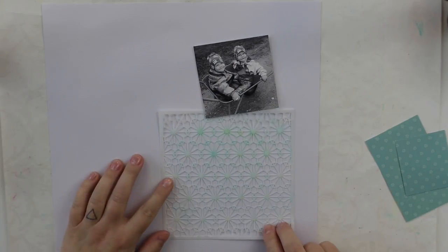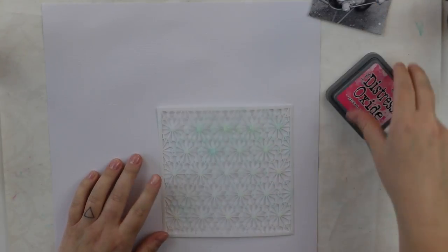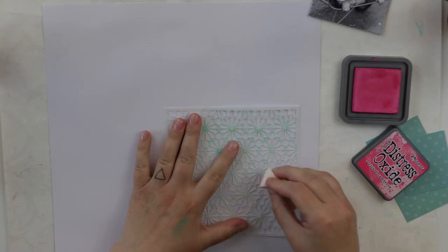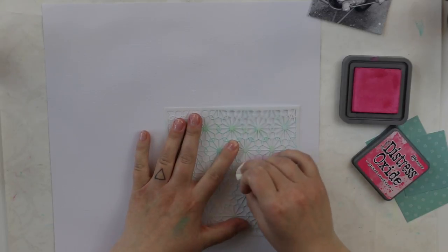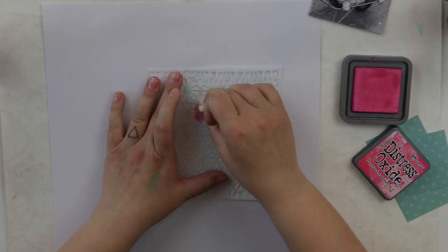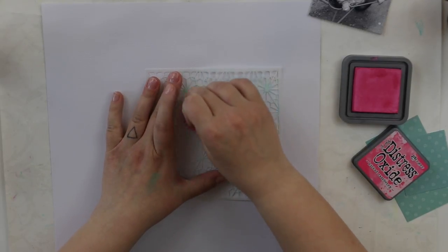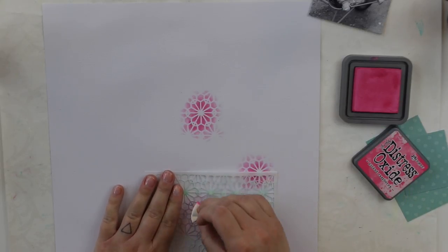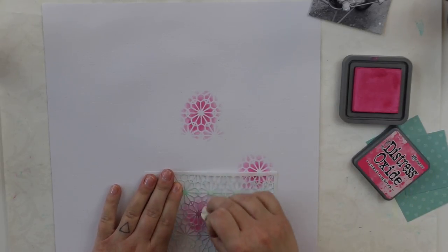I'm going to start with the stencil, which has this fun beautiful flower pattern, and I'm going to use this oxide ink. This one was from the previous hip kits, but anyway I'm going to start with this pink one and then continue with another one.